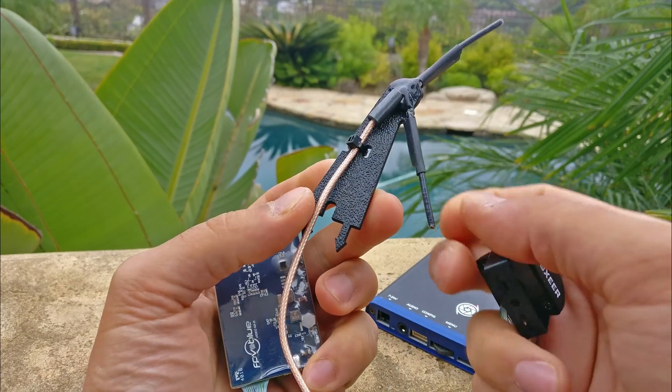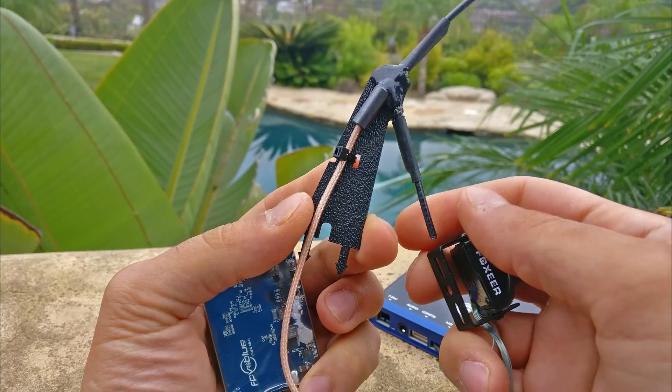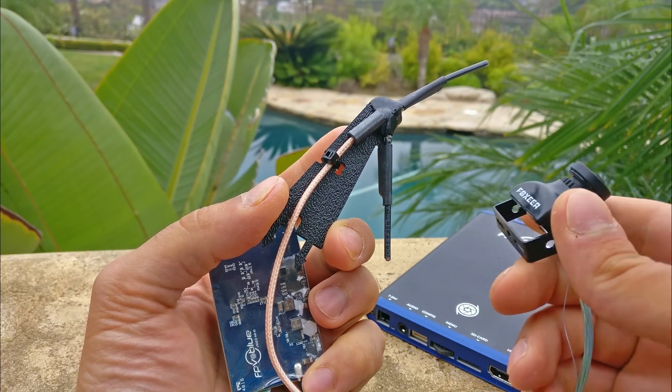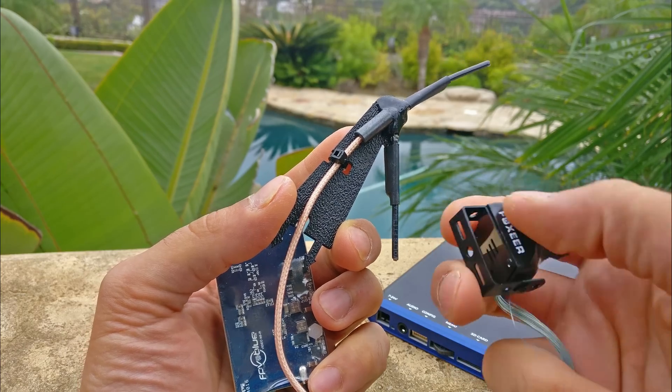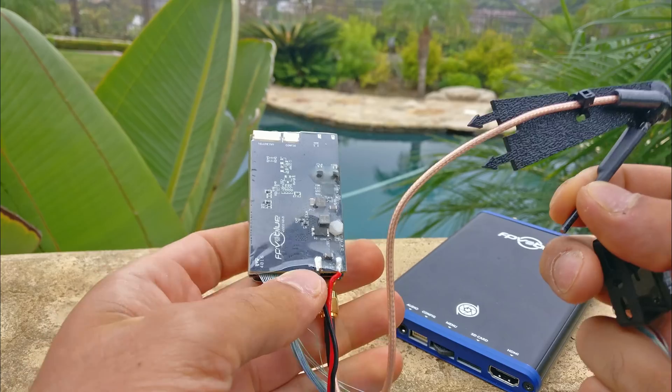Something you'll probably notice right off the bat is that it's not running on 5.8 — this is running on a 1.3 GHz system. And you can actually change the frequency; it goes about 100 MHz up and down, stepping through 1 MHz at a time across the 1.3 GHz band.